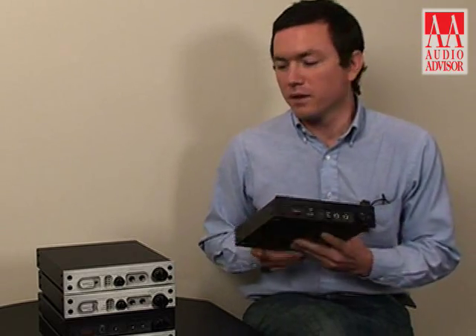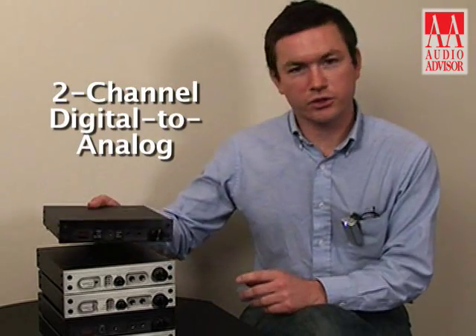Hello, I'm Elias Gwynn with Benchmark Media Systems. I'm doing an exclusive video here for Audio Advisor on the DAC-1. This is Benchmark's two-channel digital to analog converter.